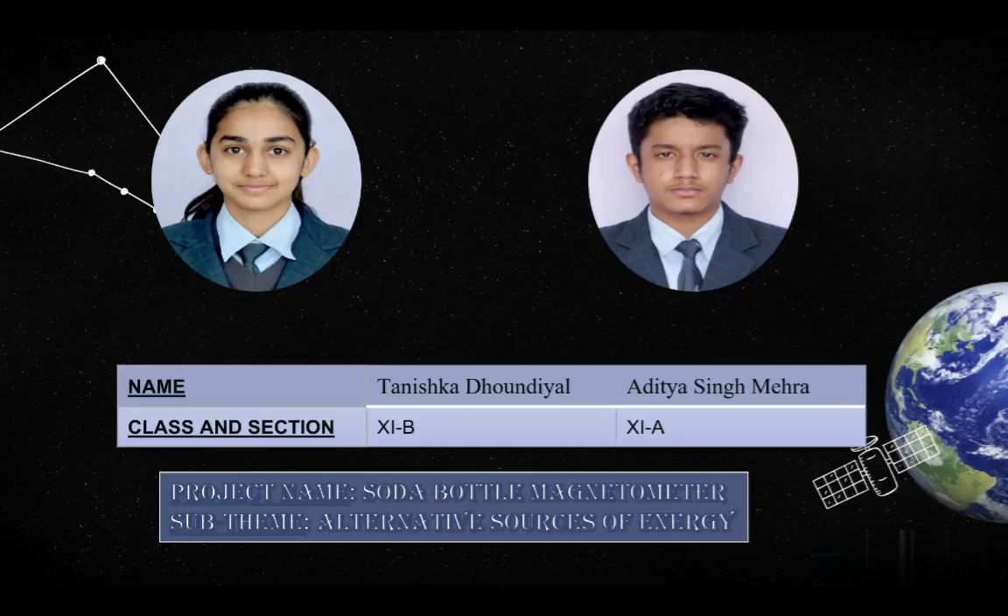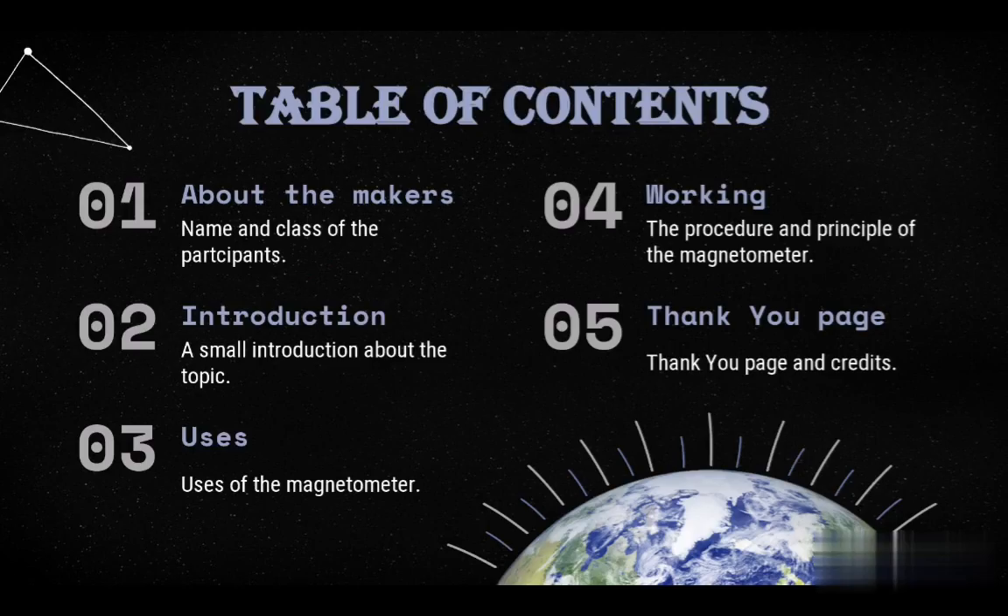We are very enthusiastic and grateful for this opportunity provided by the school. The name of our project is Soda Bottle Magnetometer, which comes under the sub-theme Alternative Sources of Energy. The contents of this presentation are as follows: About the Makers, Introduction, Uses, Working, and Thank You page.